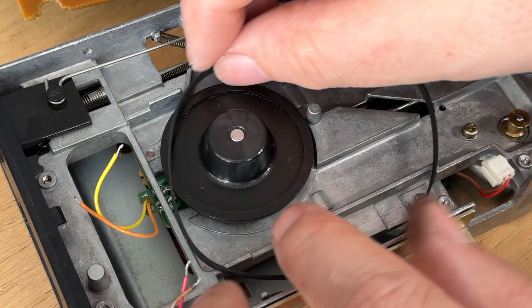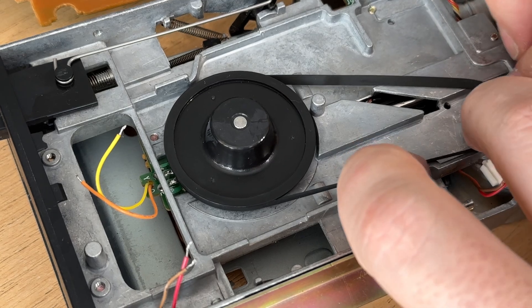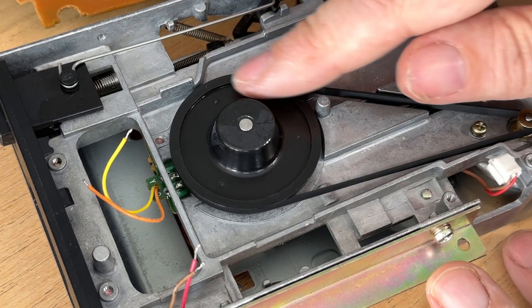Fitting the new drive belt is easy — place it around the big wheel, put it on the small wheel, and that's it. It's just done.